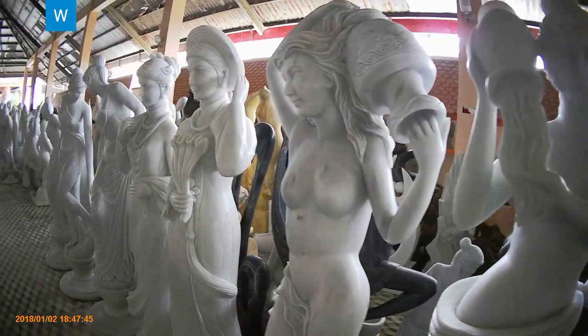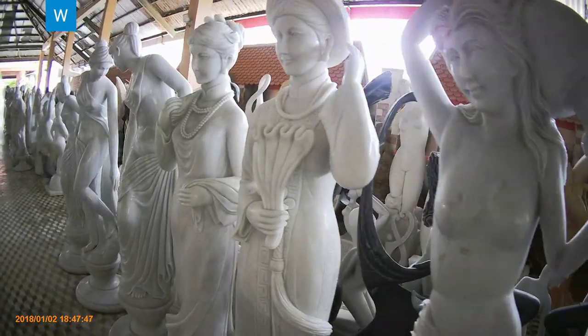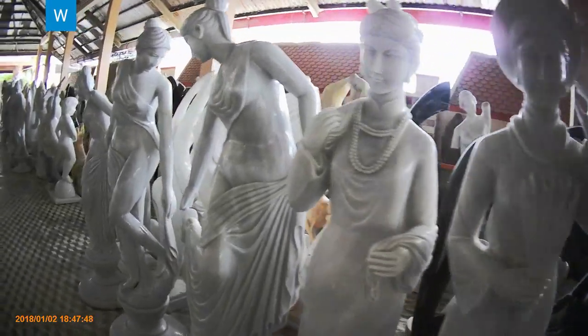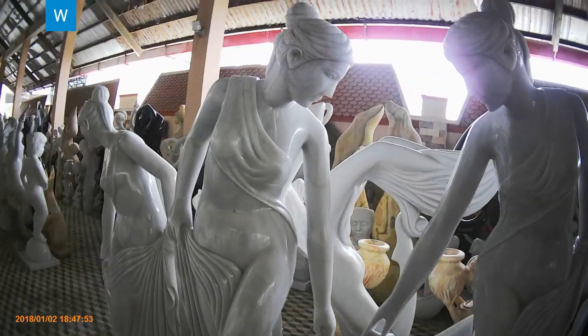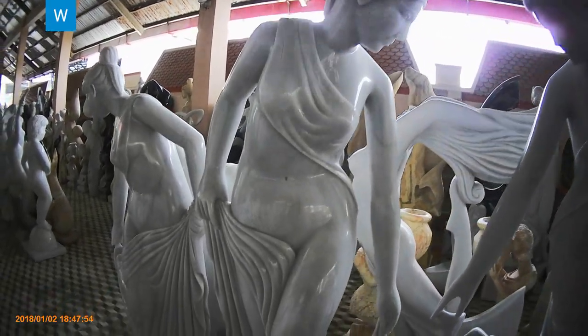We can see a lot of marble works which are beautiful and exotic. There is a huge market for these marble statues, and they are exported to the world as well.